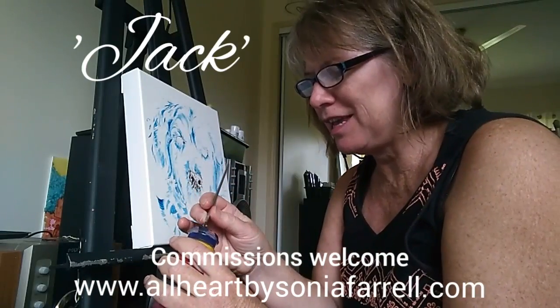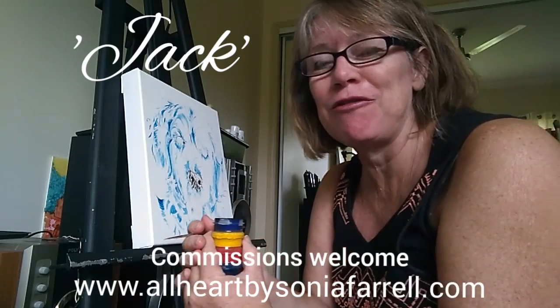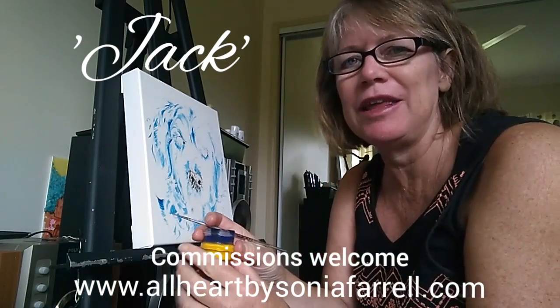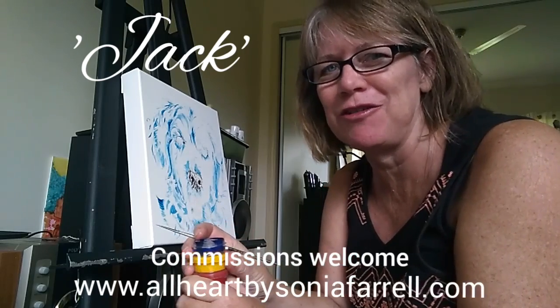Hi everyone, thank you for joining me for my studio time this morning. My name is Sonia Farrell, I'm the artist behind Pets Portraits by Sonia Farrell and All Heart by Sonia Farrell.